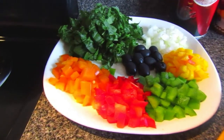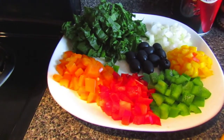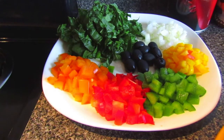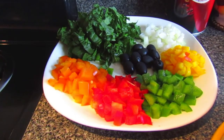First we're starting off with the vegetables used in this recipe. We used half an onion chopped finely, some yellow, green, red, and orange peppers all chopped finely into small pieces, black olives with no seeds, and 10 leaves of spinach chopped finely.